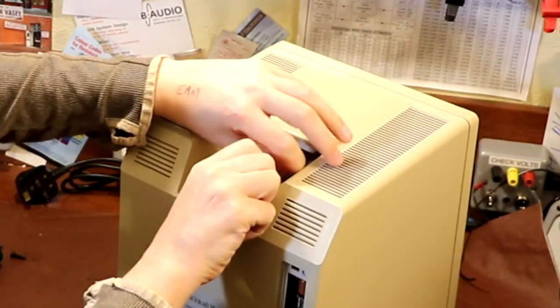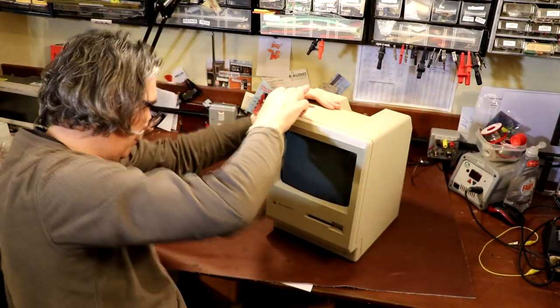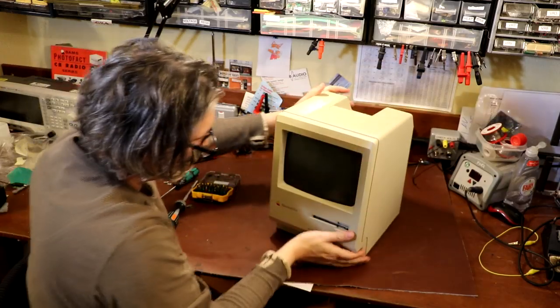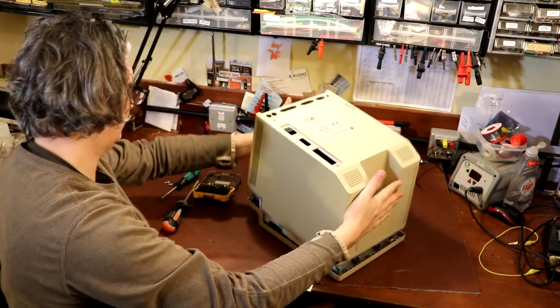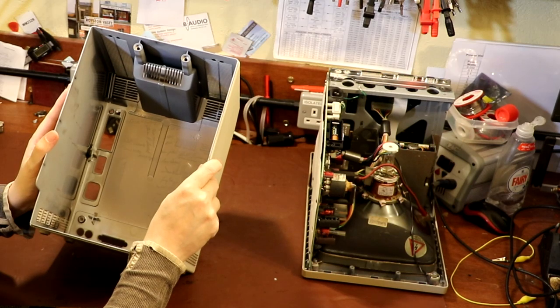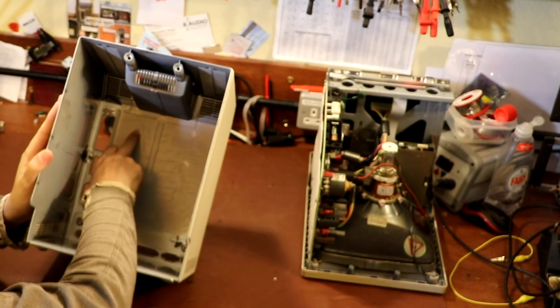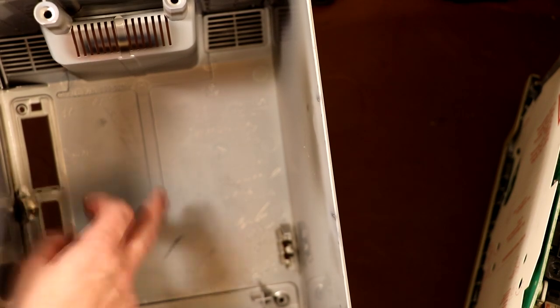Has that one done it? I think it might have. I've got the screws out — I think I can feel the front moving. Do I just pull? Oh, just the back just lifts off. I've just spotted something really interesting inside this case — it looks like the plastic moulding has been hand-signed. There are lots of signatures inside it. Wow, that's amazing. I wonder if these names are all the original designers who worked on this computer. Certainly an awful lot of names — that's really interesting, a bit special.